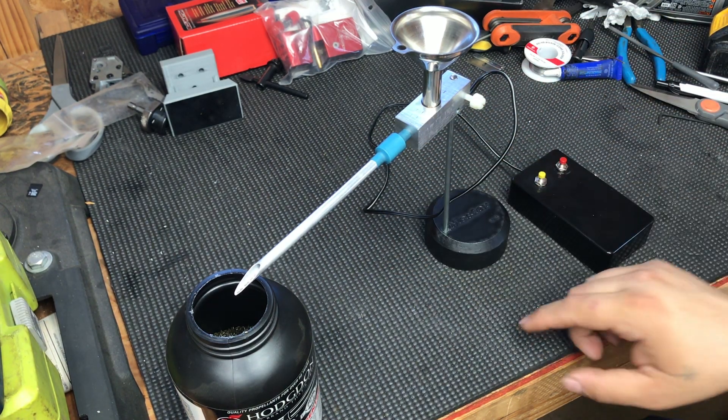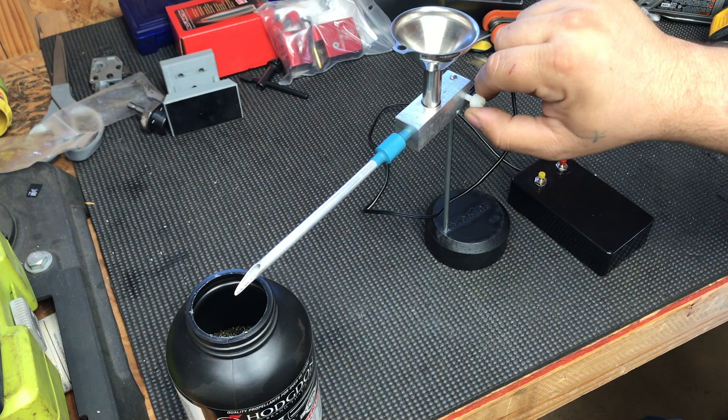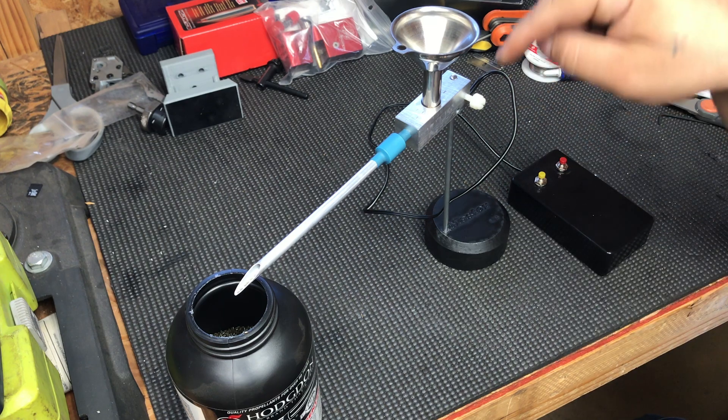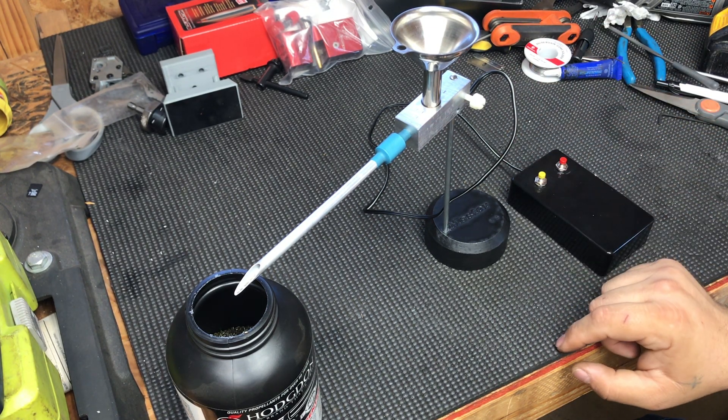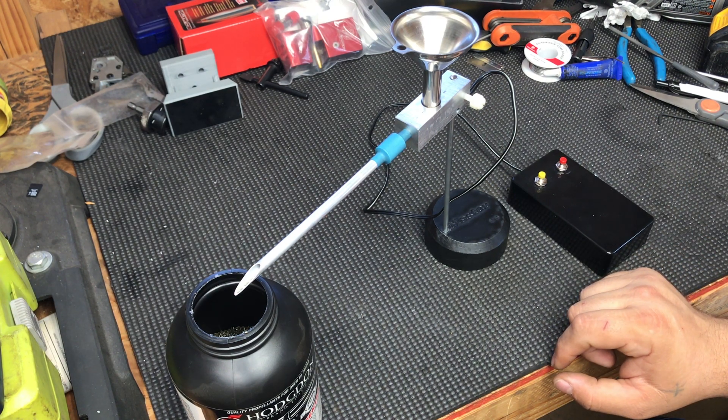I drilled and tapped a nylon thumb nut to have vertical adjustability on the rod, and took a vibrate motor off of a 10 to 15-year-old cell phone I had laying around in my drawer — a flip phone.